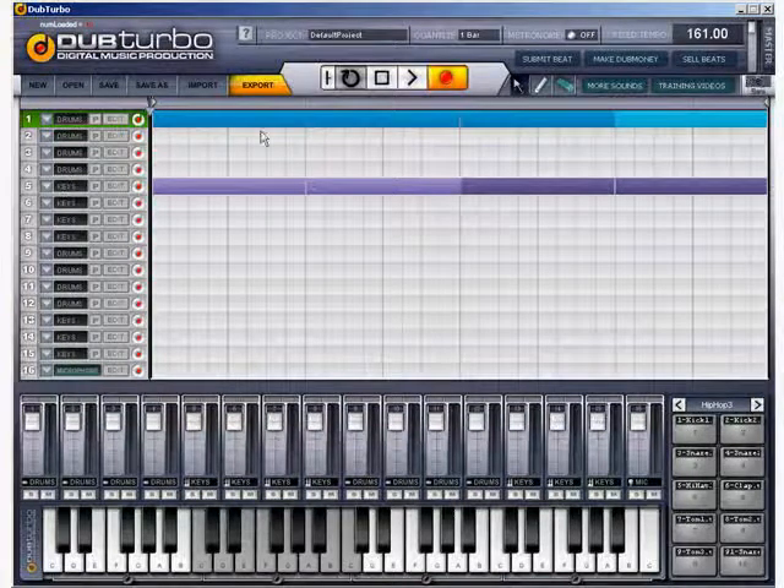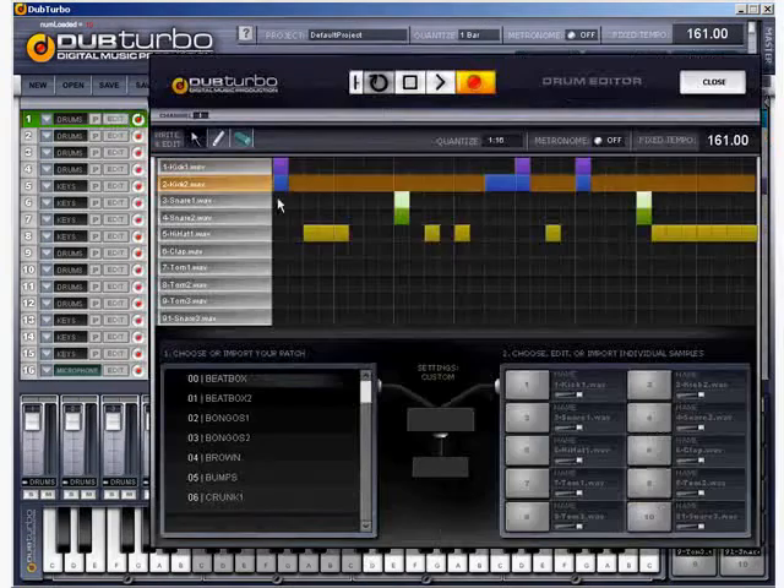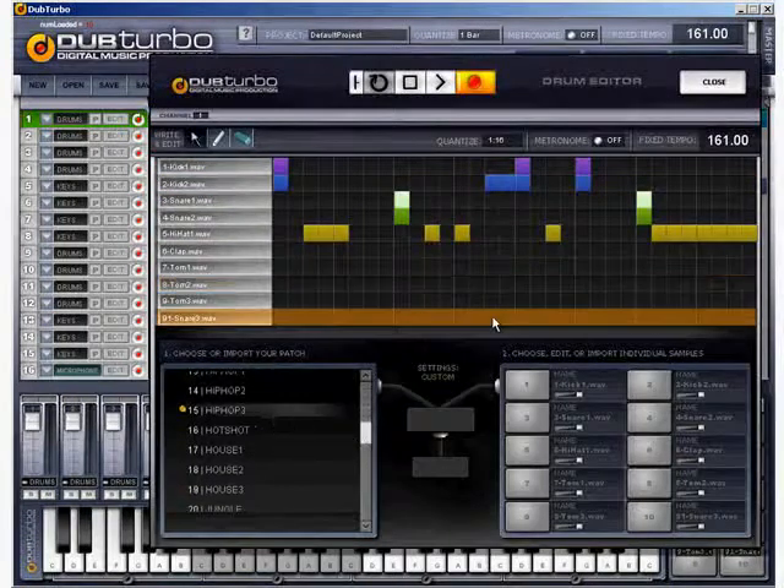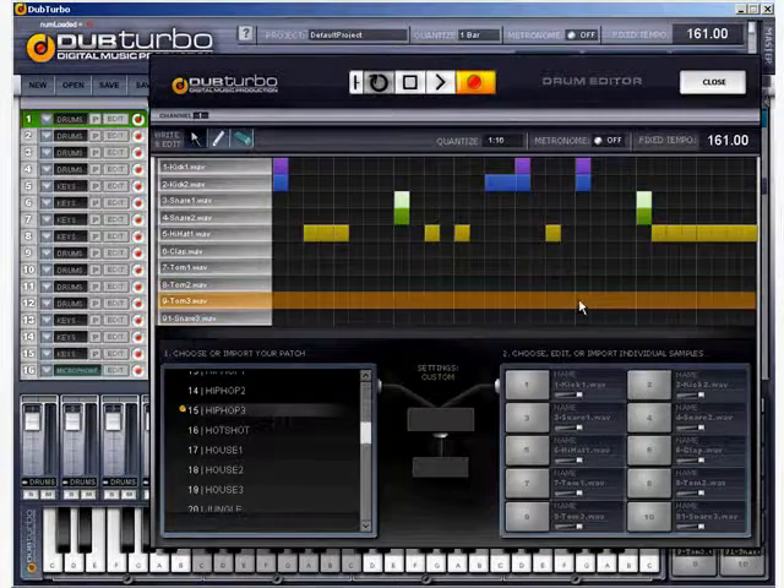So here's what I want you to do: take your BPM up to 161, draw in two bars under a new canvas, click on edit, copy this pattern underneath hip hop three. I'll leave this open for a second — copy this pattern under hip hop three at 161 BPM.